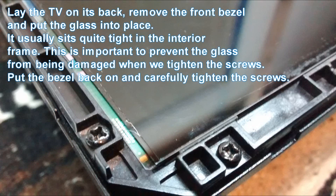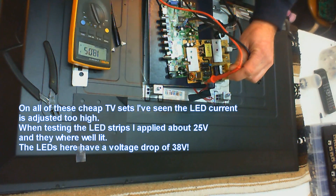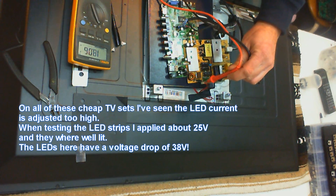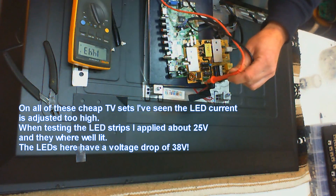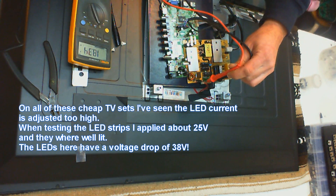Now here comes an important part. If we want to avoid that this happens again, we need to lower the LED current. First we measure the voltage drop on the LEDs with the original circuit and it's about 38 volts.